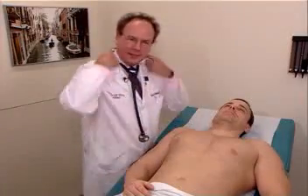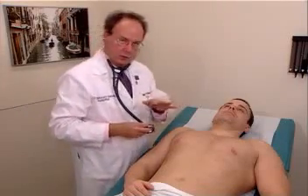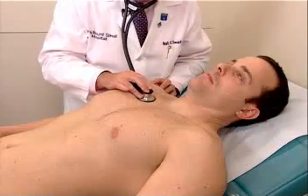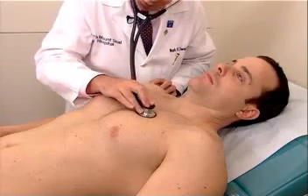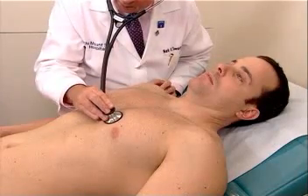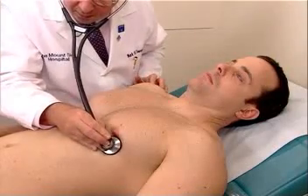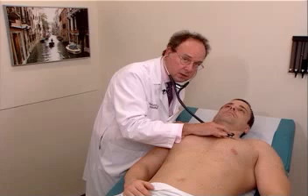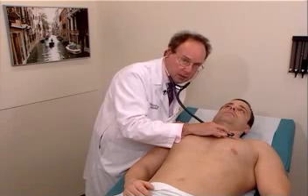Finally, we're going to do auscultation of the heart in a lying position, as well as in the left lateral decubitus position, which are the two other standard positions for cardiac auscultation. We will listen again in the aortic, pulmonic, Erb's point, left lower sternal border, tricuspid, and the mitral area. Auscultation of the pulmonic area with the patient lying is the best position to evaluate splitting of the second heart sound.